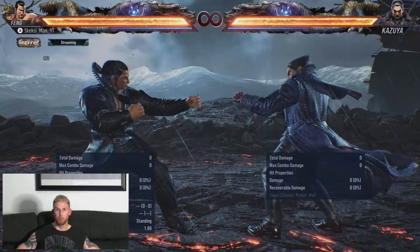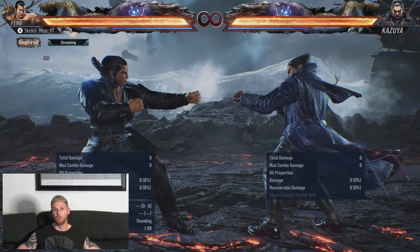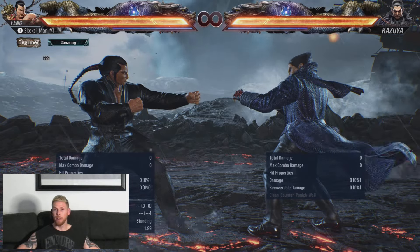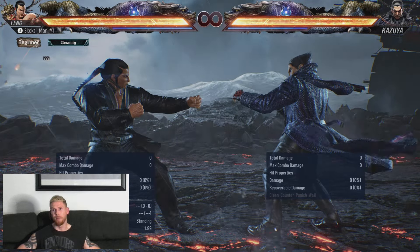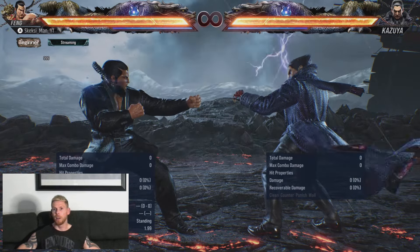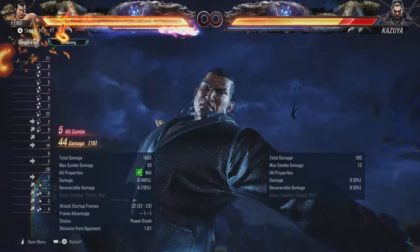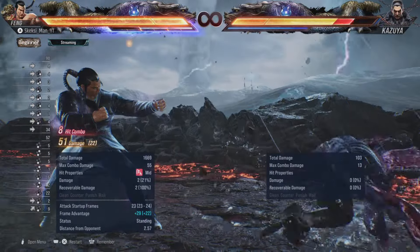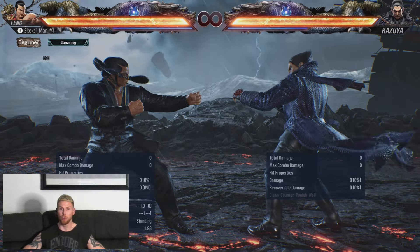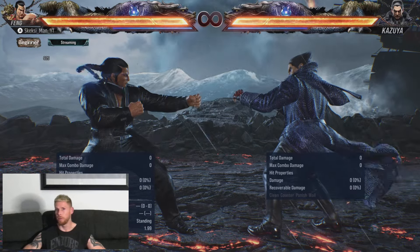As you saw right there, Up Forward 3 plus 4 by itself gives you a nice launcher for a nice big combo, which is just fantastic. The great thing about this move in general is that the animation right at the start makes it look like he's going for a crouch, so a lot of people might instinctively duck. And with the 3 extension, it's pretty much the same — you still get a launcher and a combo regardless of whether you go for Up Forward 3 plus 4 by itself or with the 3 extension.